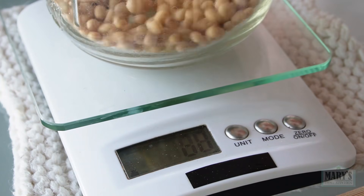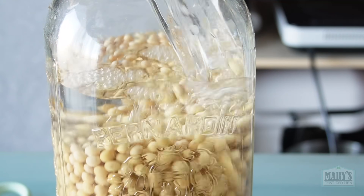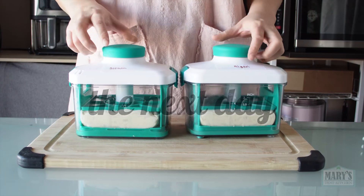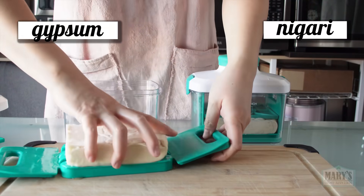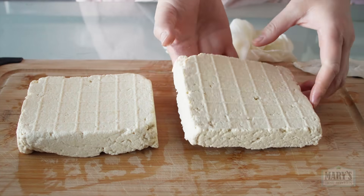Later, I'll soak some more beans for the next fruity round, comparing the powers of lemon juice and apple cider vinegar. But first, it's actually the next day and our tofu made with gypsum and nigari are ready to reveal.